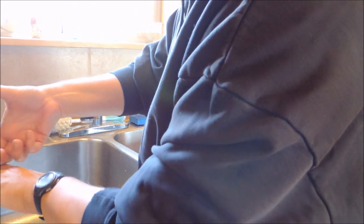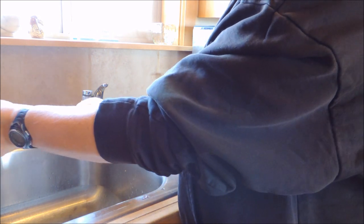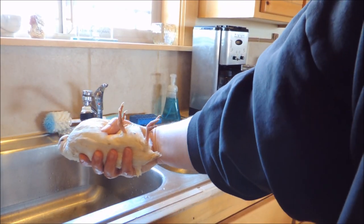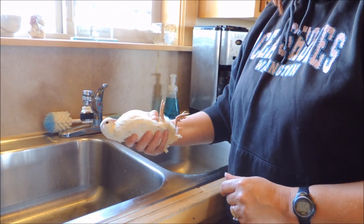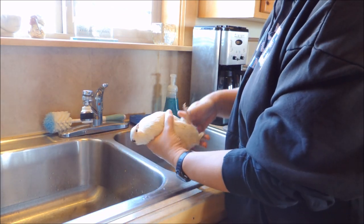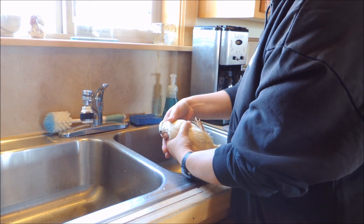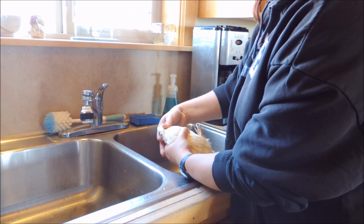We're going to grab a bird and hold the wings so they can't flutter. If you hold them on their back, let's see if you can see — if you hold them on their back, they're very calm. See, they're really not difficult to deal with. Just hold the wings really well, hold them upside down, kind of get them to relax, and all we're going to do is take the shears and snip the head off.